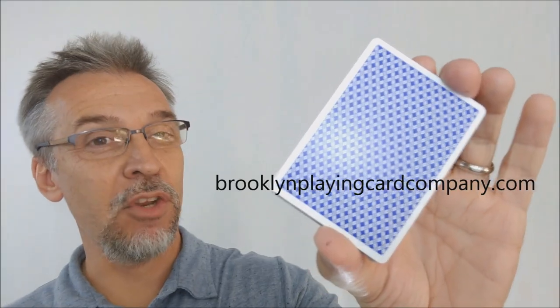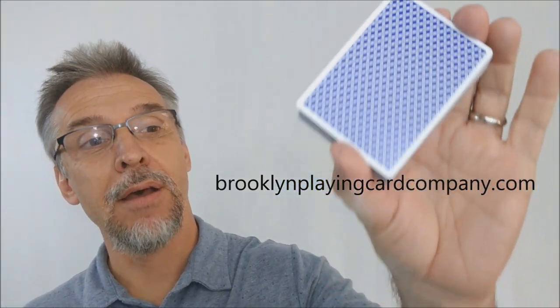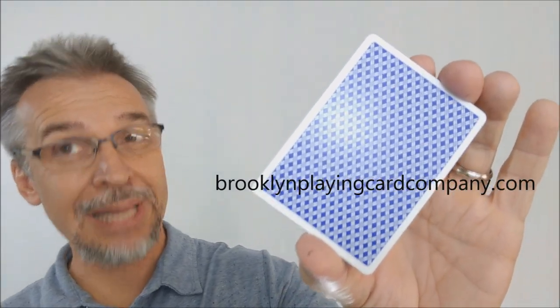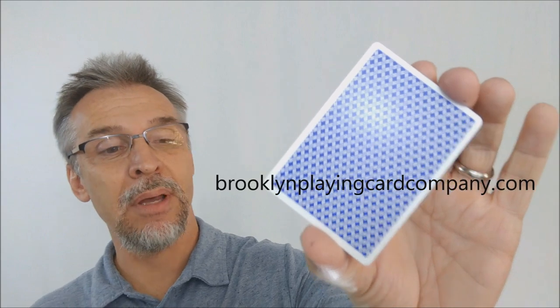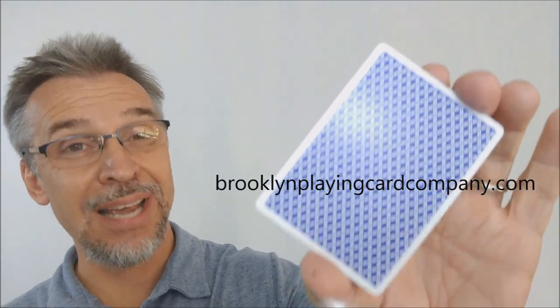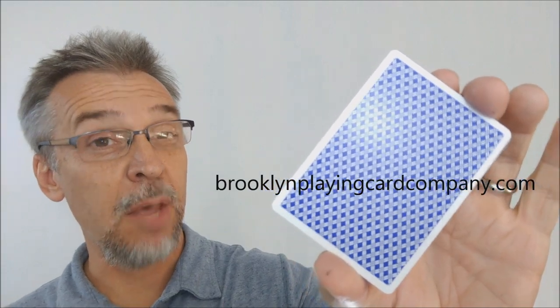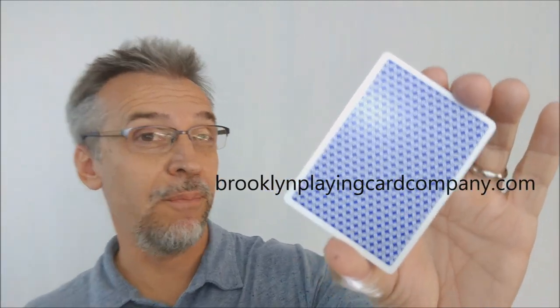So that's pretty much everything I can say about the new blue Brooklyn 101 back from brooklynplayingcardcompany.com. I would suggest if you like this deck, you should probably pick it up because there were only 2,000 decks printed in total. And of course, I want to thank Brooklyn Playing Card Company for allowing me to have this deck so that I can do the review for you. Thanks. Bye.